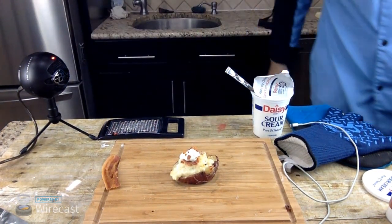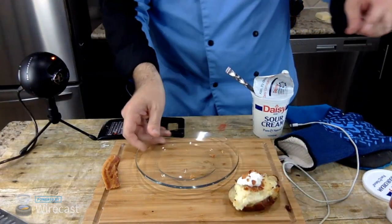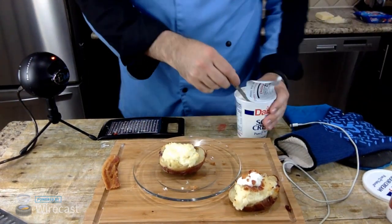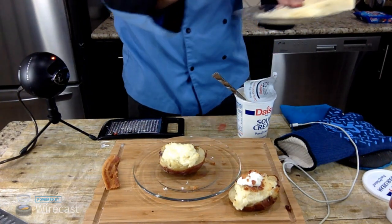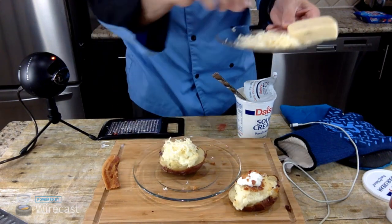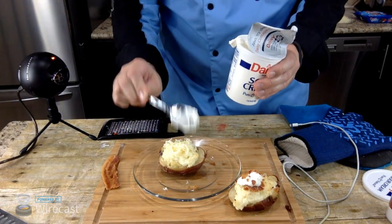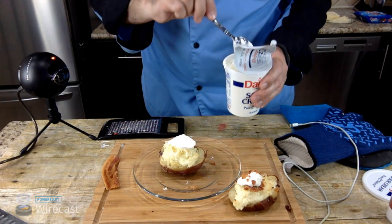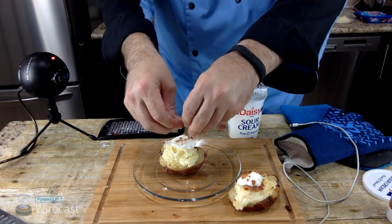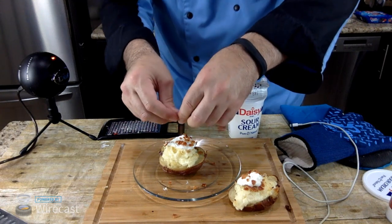All right, so that one looks really good. I'll do another one that I'm actually going to eat because that one looks too good to eat right now. Let's add some cheese to it of course — gotta add the cheese. I'll put the sour cream on and then crumble up the bacon. Look at that — this looks good, cannot wait to eat it.